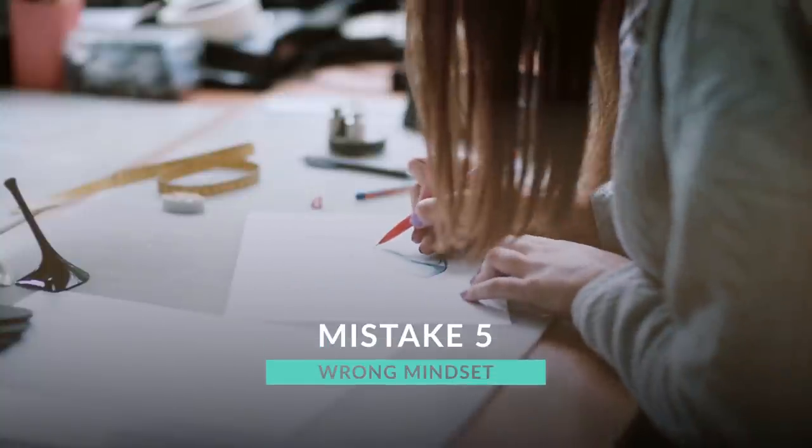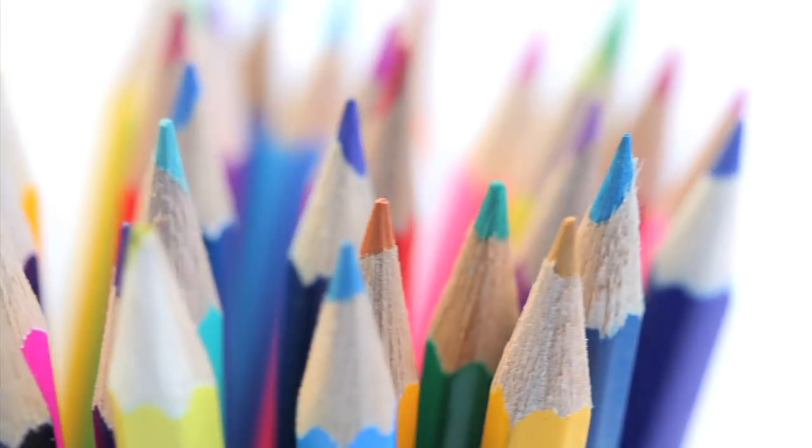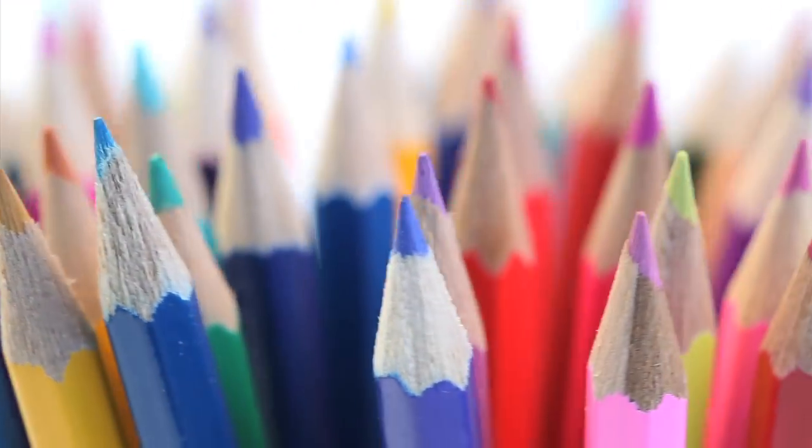Mistake number five — the final mistake is going into a drawing with the wrong mindset. As you probably know, coloured pencil is a slow medium. If you go into a drawing thinking you want to get it all finished that same night, you will only cause yourself to become more impatient and bored, making you want to rush and therefore more likely to make mistakes. Whereas if you go in with the expectation that it may take multiple days and many hours to complete, you are much more likely to enjoy the process and make fewer mistakes because you won't be rushing.